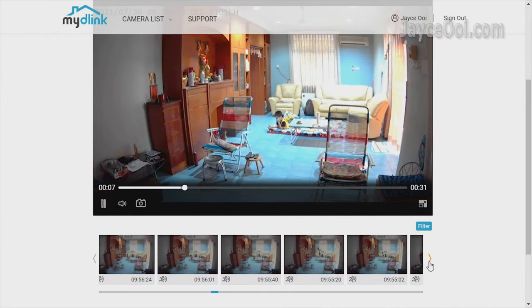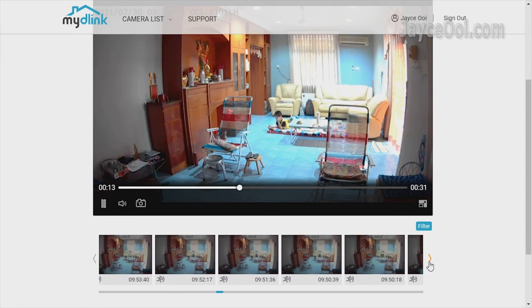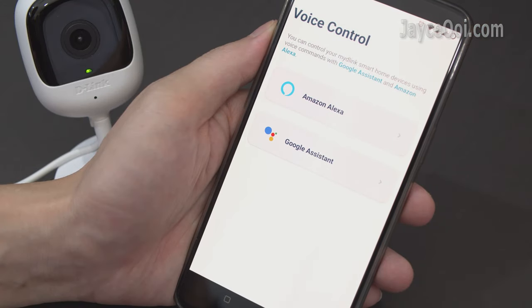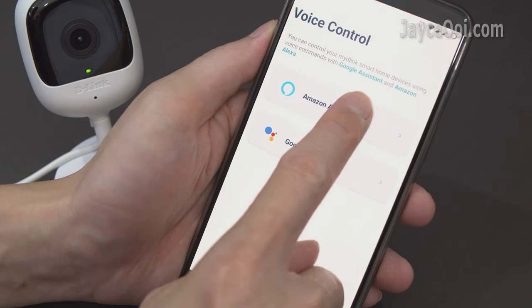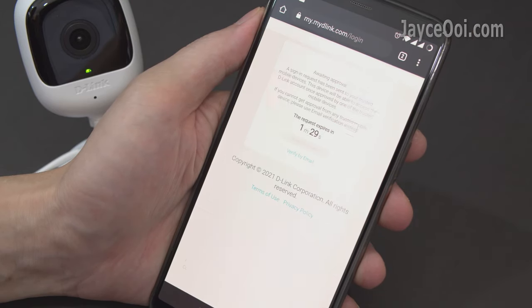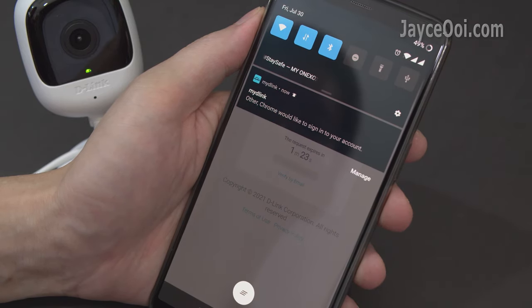You can also use a PC to watch the recorded videos on a larger monitor — anytime, anywhere as long as you have an internet connection. You can also control it with voice commands through Amazon Alexa and Google Assistant. In addition, two-factor authentication is supported too, so no need to worry about others accessing your recorded video.